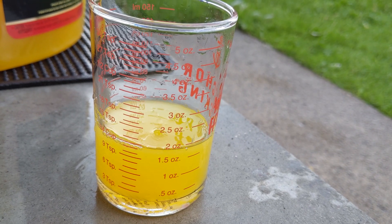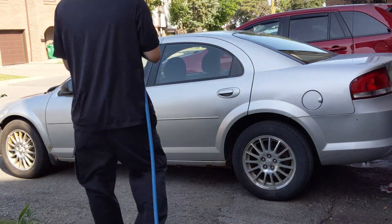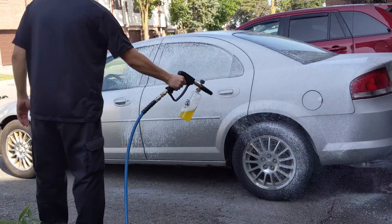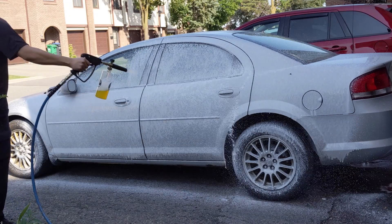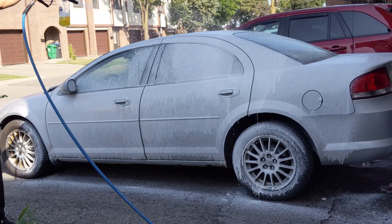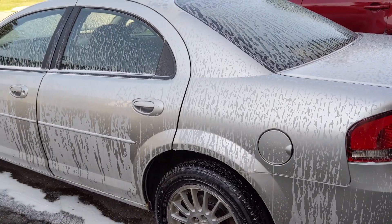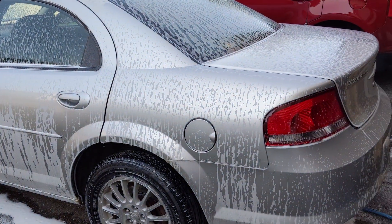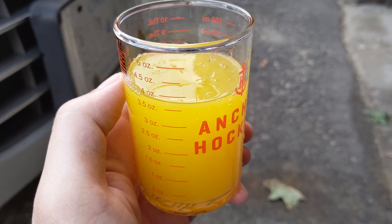Let's start this test off with 2 ounces. That was what you would call crap. So 2 ounces was garbage. Let's try 4 ounces.